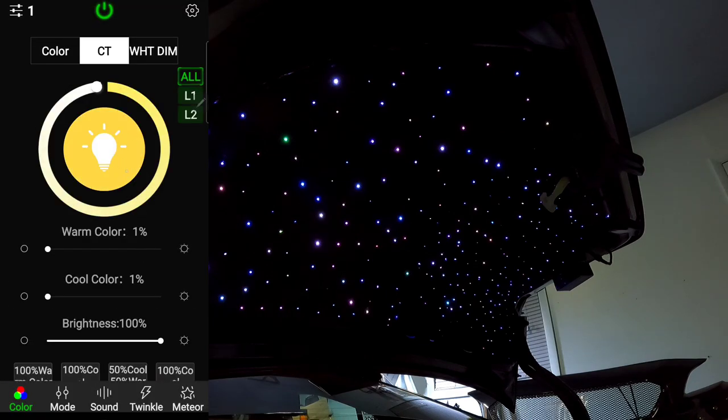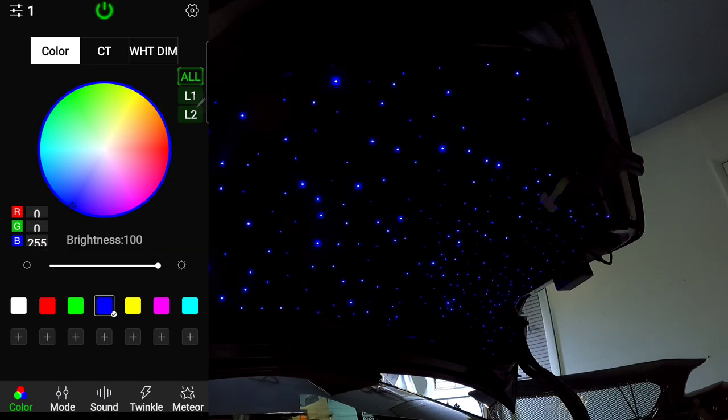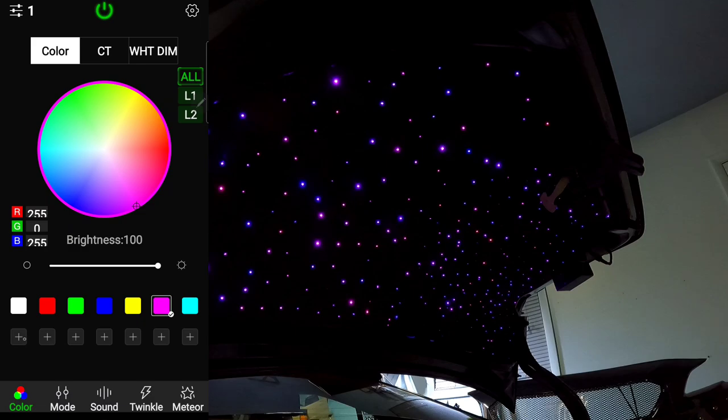You also have stagnant colors on the app just like the remote — white, red, green, and more. As I'm touching the color options, the response is super fast with no delay or lag. You can also add custom stagnant colors using the plus buttons — hit the plus button, move to the color wheel, select a color, and add it. You can add multiple custom colors this way to whatever combination you like. To unselect a color, just hold it down and it'll disappear.